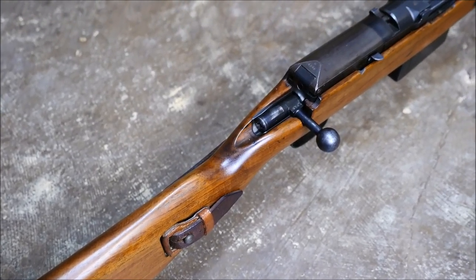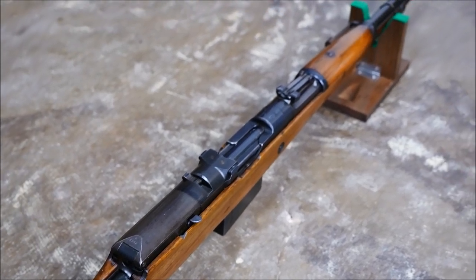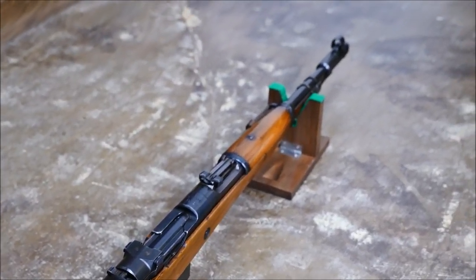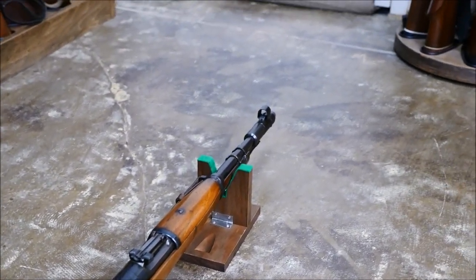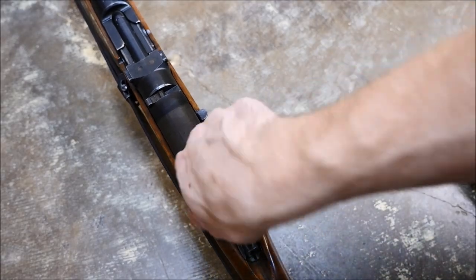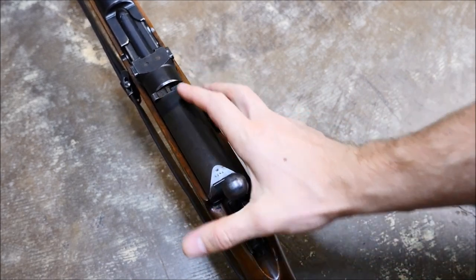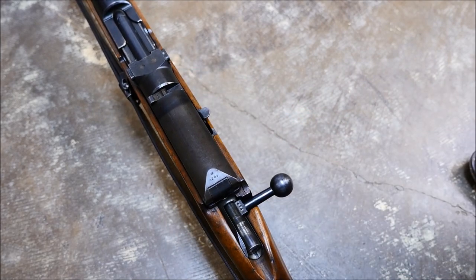Mauser actually met all these requirements. You can see the bolt handle right there — it resembles that of a Mauser rifle. They made about 4,000 of these, because the G41 Walther design ignored some of the requirements and actually was more successful. Here you can see me working the bolt just as if I was using a Mauser rifle, and it feels a lot like one.